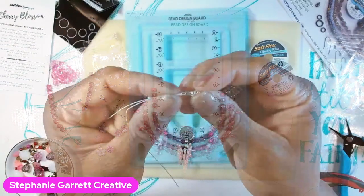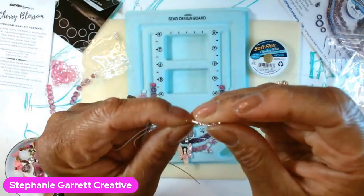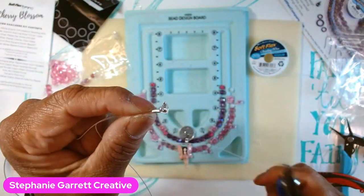I do two passes just because it's more secure, but you can just do one if you want. Make sure you leave a little give at the end, and then you take your crimp tool.